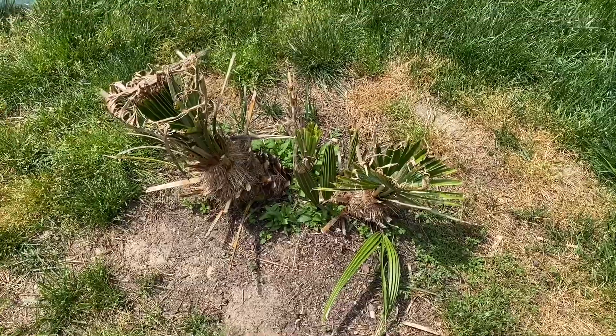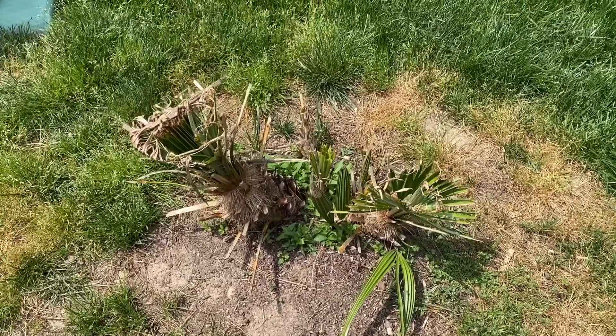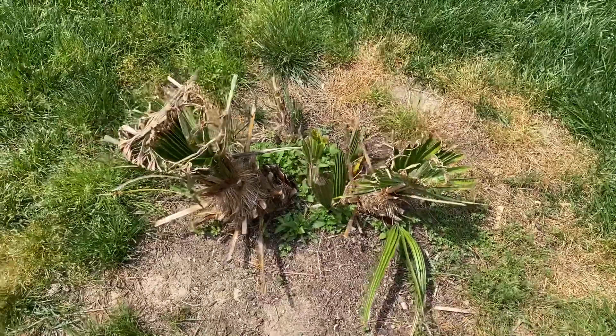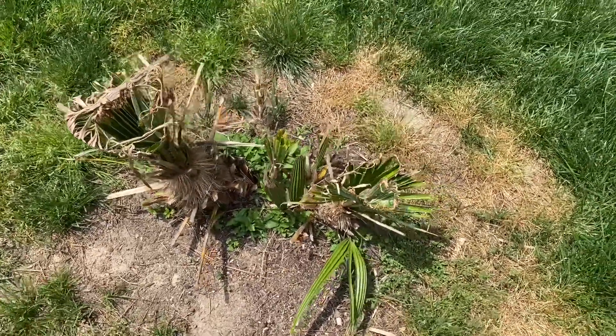I'll keep everyone updated and I'm just quite impressed that I didn't lose any trunks on this. Thanks for watching — I'll have more videos coming soon. Over the summer I'll be planting some more plants and things like that, so thanks for watching.